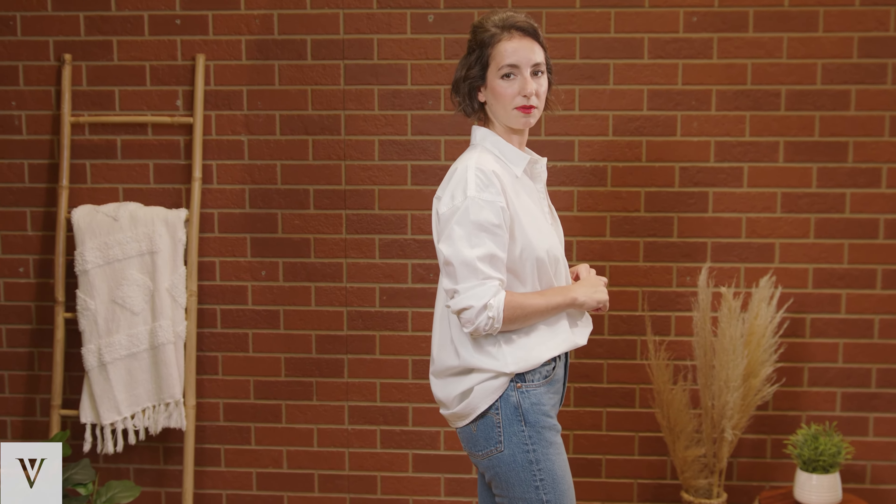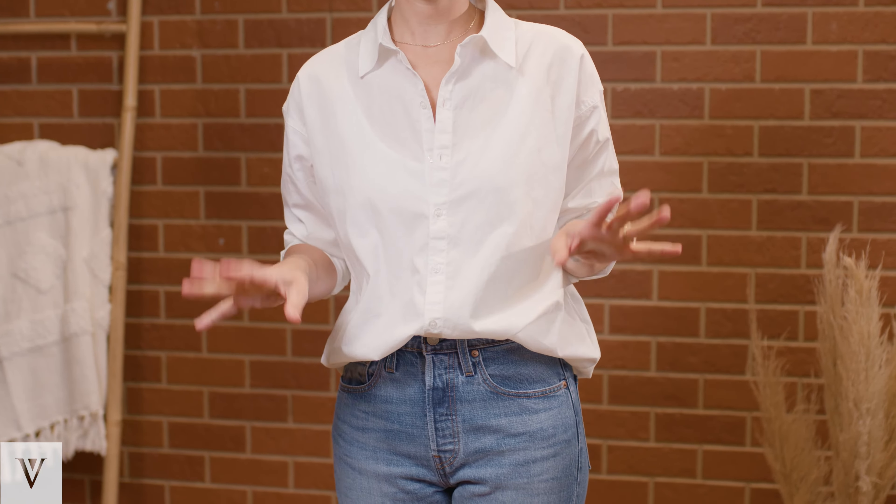You then blouse out the front and leave the back untucked. This is a really great look if you just want to be easy, relaxed, and casual but still have your outfit feel very pulled together.